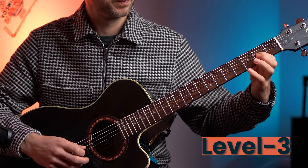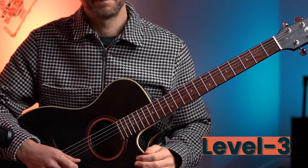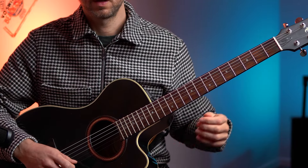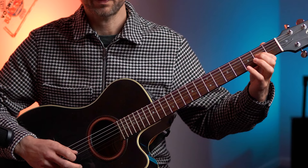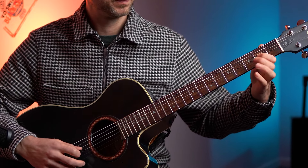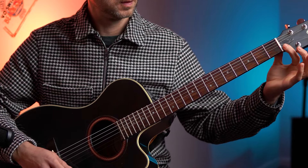Level three - one, two, three, four. And again, and again, one more time. There you go - bending behind the nut for a bit of vibrato again there.